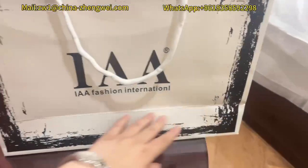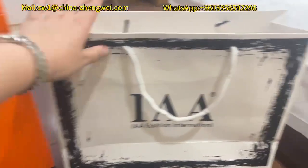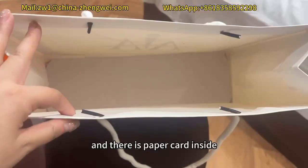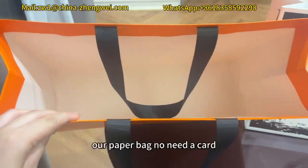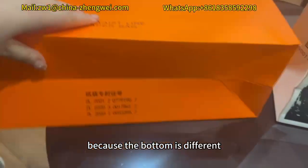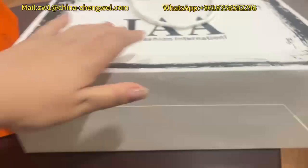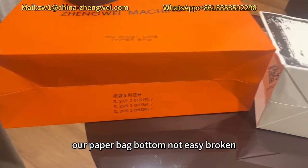You can see it looks nicer, and there is paper card inside the normal bag. Our paper bag does not need a card because the bottom is different. Our paper bag bottom is not easy to break.